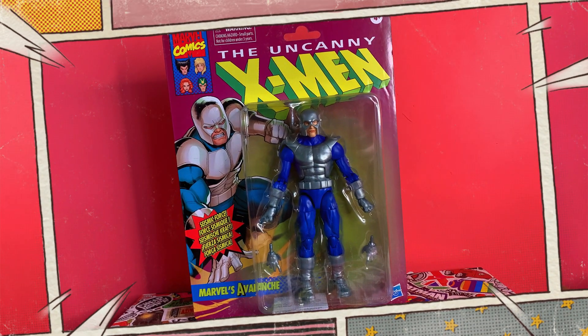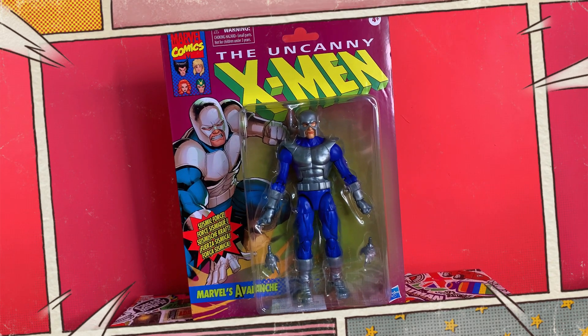Looking at him in the packaging, it's what we've come to expect and I think love about the retro carded wave — especially for you mint-on-card collectors. Avalanche follows the same format as the blue-and-white Cyclops, the Wolverine in the black ninja garb, and Storm. They're really following suit with that retro line and it's really fun. If you're a mint-on-card collector, it's a really nice design to display your action figure. But as you can see from the blister card, he doesn't come with much.